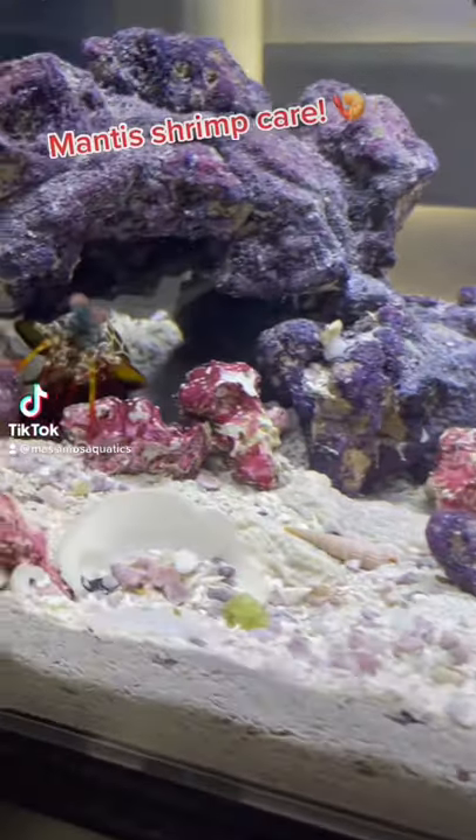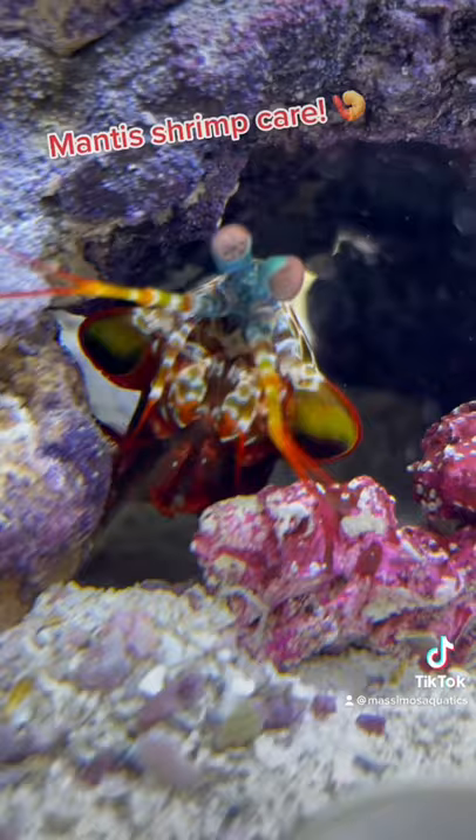So I've inspired a lot of people to get a mantis shrimp, which is super cool, but today I'm going to teach you guys some tips, tricks, and give you my opinions on keeping one.